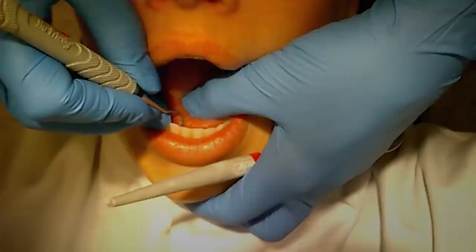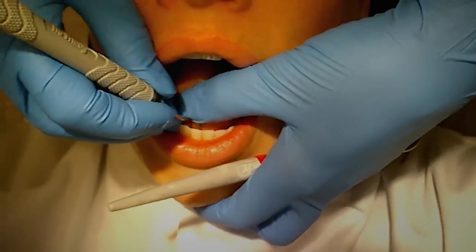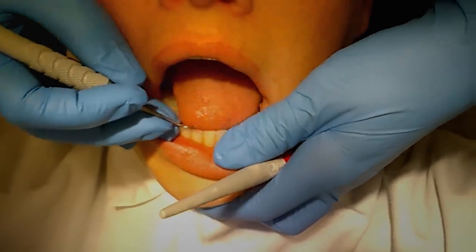Thank you, patient, for looking me in the eyes constantly throughout the whole appointment — please stop. Thank you, patient, for eating three Oreos right before your appointment — no thanks.